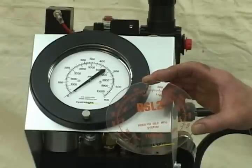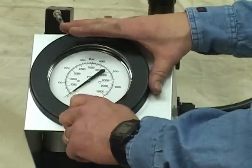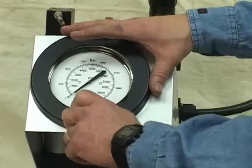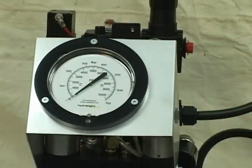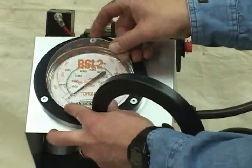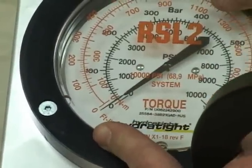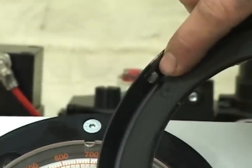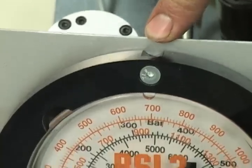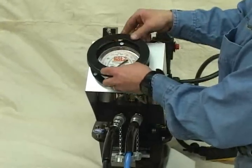Included with your RSL wrench is an overlay that fits on your console display to help you determine the proper PSI for the foot-poundage you want to use. To install it, first remove the bezel, then place the overlay on and line up the zeros. There is a tab on the bezel that needs to be hooked to the top of the gauge area — hook it in and tighten up the bezel.